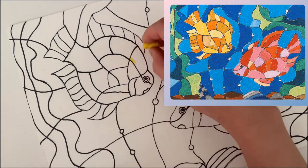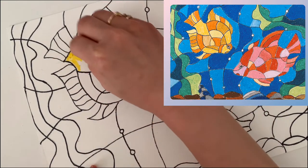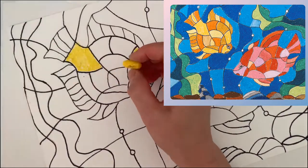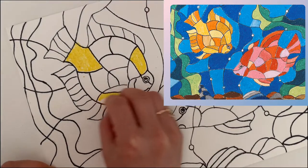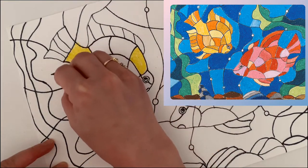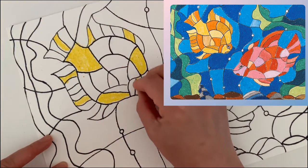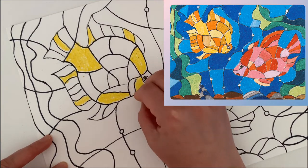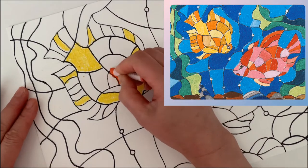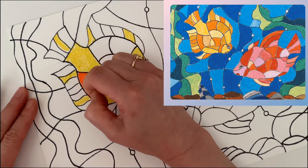For the first fish, I use lemon yellow, yellow ochre, and orange to color. Remember to clean your pastel or crayon before you color so you don't dirty your picture. Use one crayon to color different areas at the same time — it will be faster and save your time.